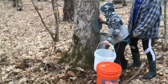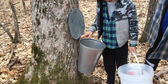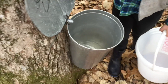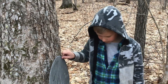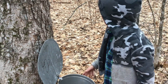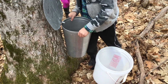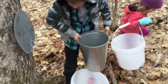So I'm getting the sap, and that one's actually dripping. It's very full. It tastes very good. And here I am dumping the sap into the bucket — it's hard to get it off the hook.